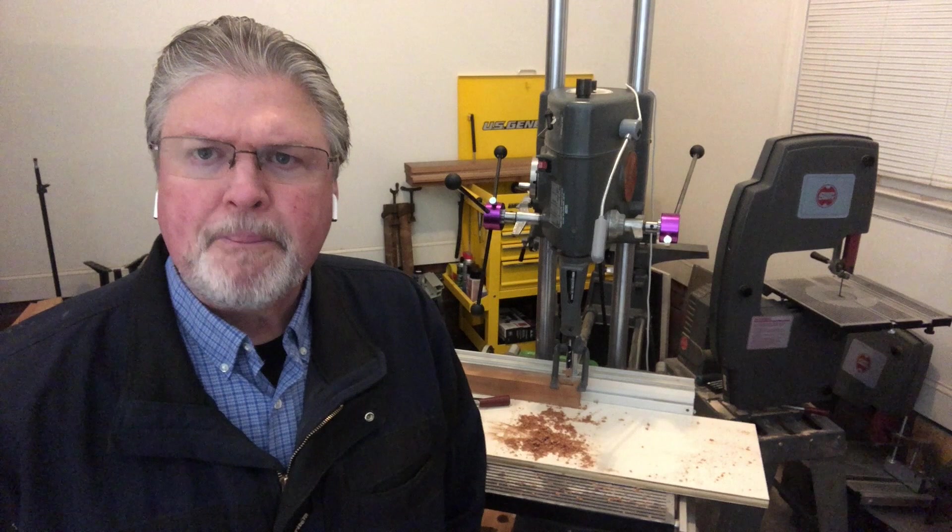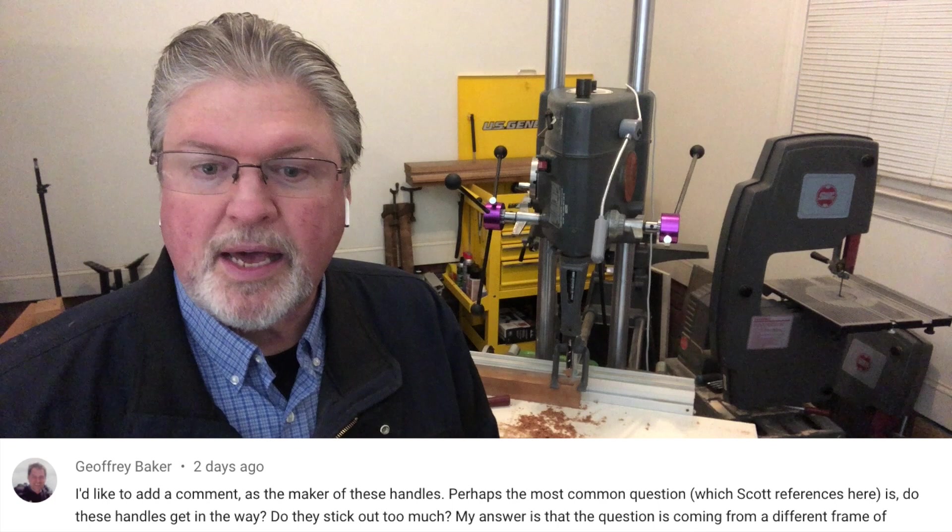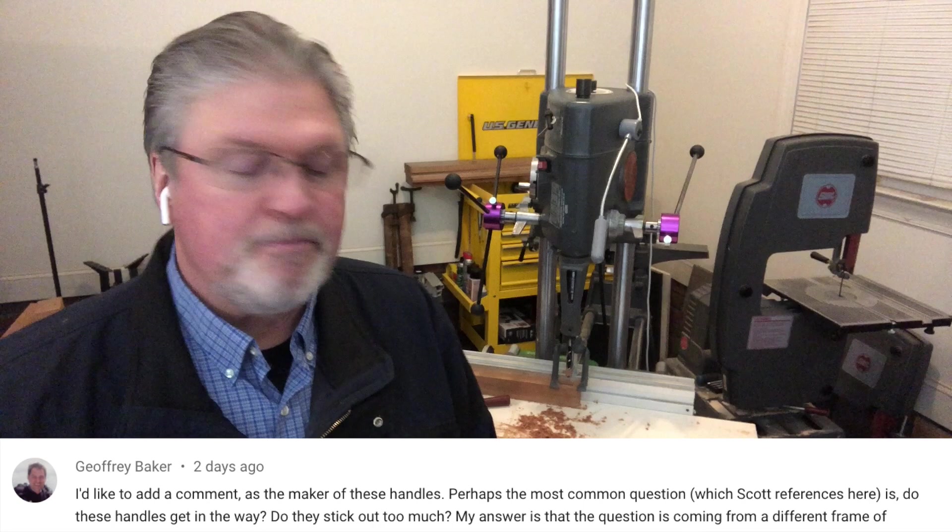Jeffrey jumped in and added a few comments, so let me address those. He said that the question about the handle being too big or in the way — a lot of people like the stock handle and there is nothing wrong with it. Just because DeWalt comes out with a new router doesn't make the router you bought six months ago no good. If you like the stock handle, use it. I went to my real shop and grabbed one off my Mark V that I bought in 1987 — this thing's been working forever. Nothing wrong with it.